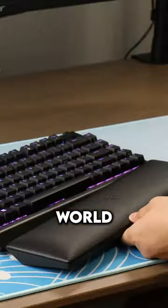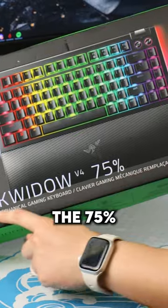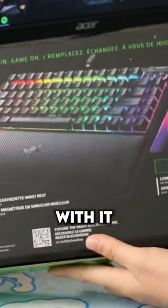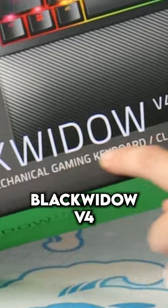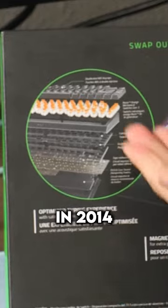Things are heating up in the keyboard world. It's getting steamy and hot as Razer's jumped on the 75% bandwagon and are running away with it. This is the Razer BlackWidow V4. Whoa, we're already on version 4? What? I had the V1 back in 2014.